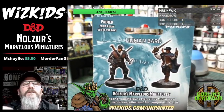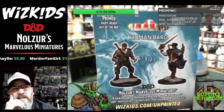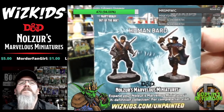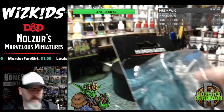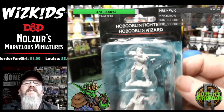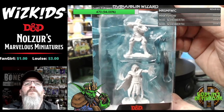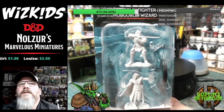I think all these miniatures are being released in shops at the end of this month, beginning of July, so these are all kind of first-to-see. Next up are the Hobgoblins — the Hobgoblin Fighter and Hobgoblin Wizard. Let's see if we can get some better focus and get a bit closer.